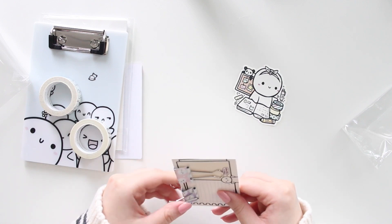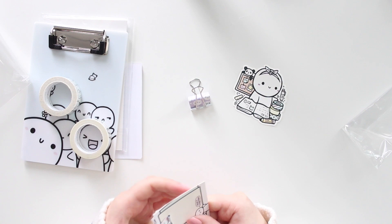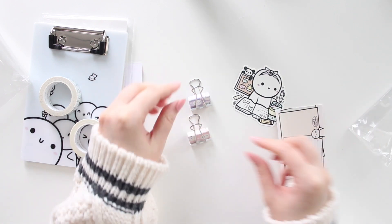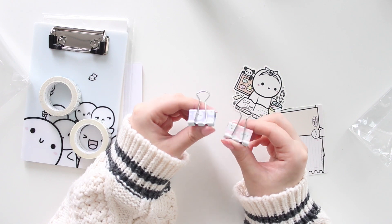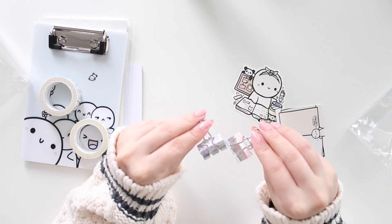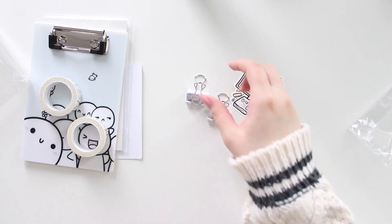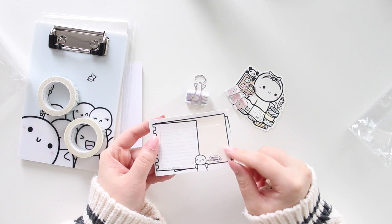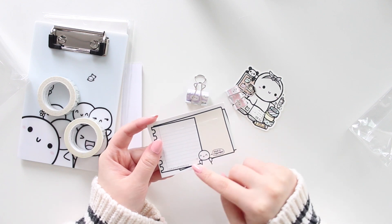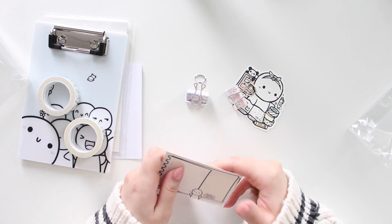One binder clip is in a light purple and the other one is in a light pink. These are pretty handy if you have some sheets that you want to hold together. I've never had a sub box that included binder clips, so that is interesting. It came on a little card that says 'Keep It Together' with little pieces of paper you can probably use as a deco piece in your planner.